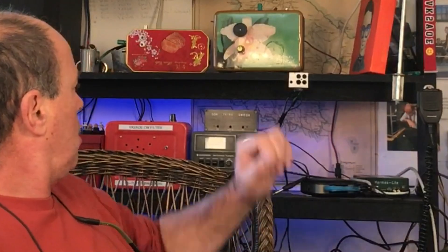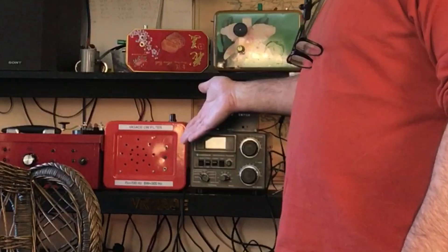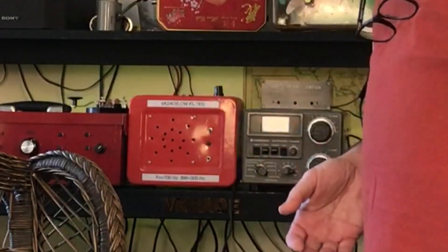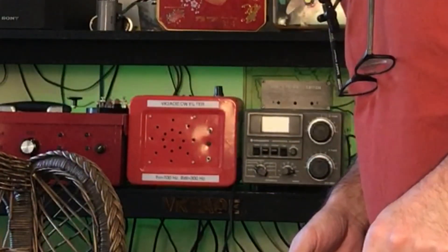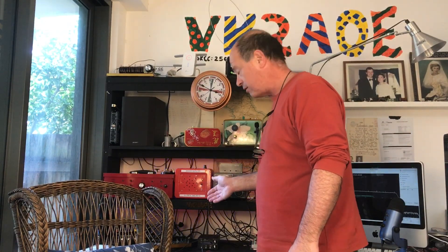But today, what I'm going to do is I'm going to play around with a passive CW audio filter. Now, I have done a video on an audio filter, and that is over here behind me. I'll just move the chair so you can see it. This orange box over here — there's a video and I'll put it in the end screen so you'll be able to see it. But this filter here is a bandwidth of 300 hertz, and it's a 700 hertz center frequency, and it's using operational amplifiers to create the filter.